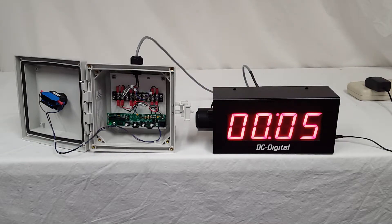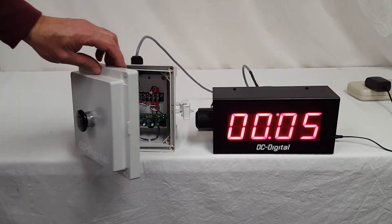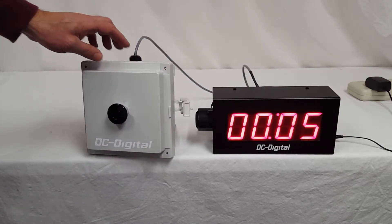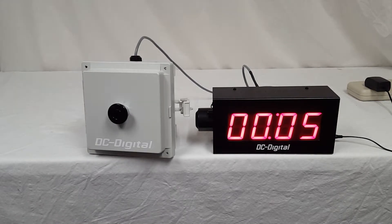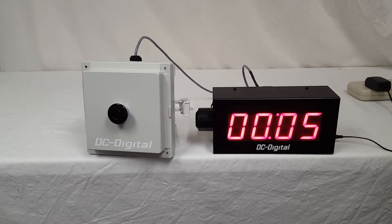This is Jim with DC Digital, and today I'm demonstrating a DC-25T-DN-BCD-EOP. This is a 2.3 inch high LED countdown timer and display, all aluminum enclosure, 14 gauge aluminum, 120 volt with a 6 foot wall adapter cord.